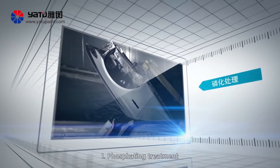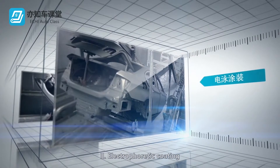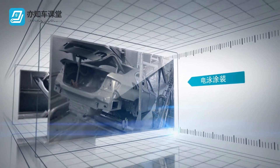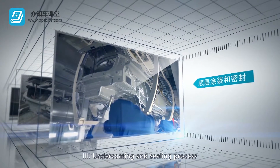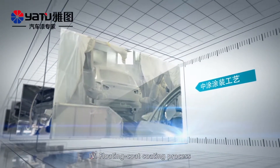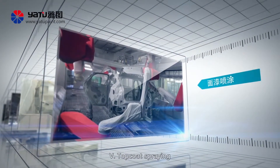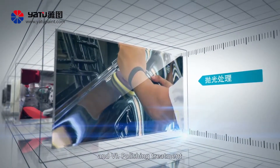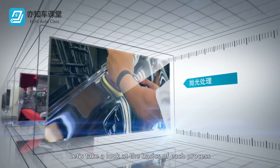1. Phosphating treatment. 2. Electrophoretic coating. 3. Undercoating and sealing process. 4. Float coat coating process. 5. Top coat spraying. 6. Polishing treatment. Let's take a look at the basics of each process.